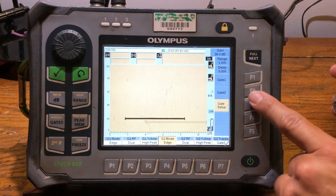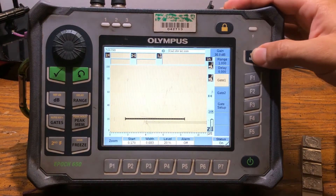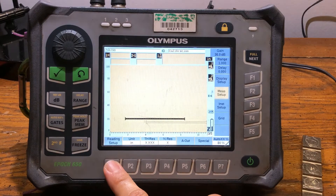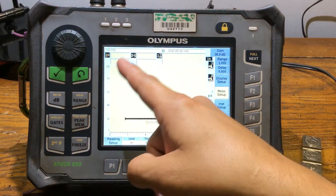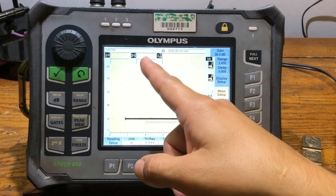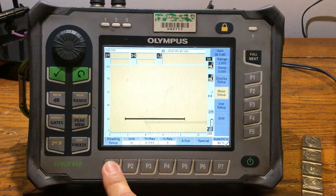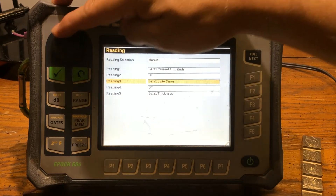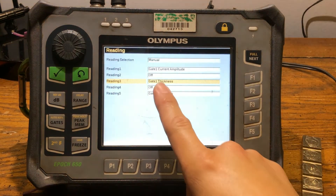Since we are calibrated on straight beam, this is going to be easier to explain. Now we're going to go to next and hit measure setup, then reading setup. What we're going to do is flip the digital displays — we've got display boxes 1 through 5. We're going to swap display 2 for the fifth one. Gate 2 to Gate 1 is actually your echo-to-echo reading, so you don't have to switch it, but I'm going to change it just so you get a bigger picture.